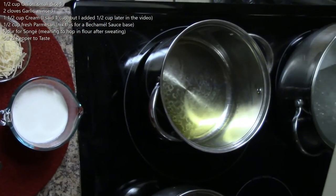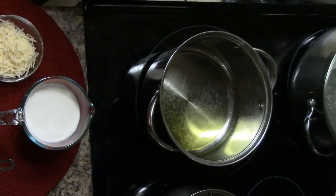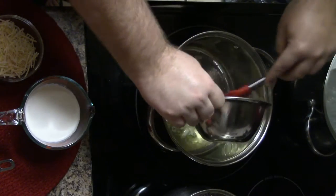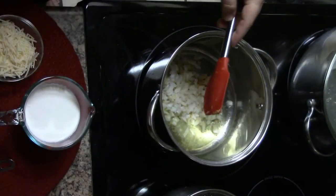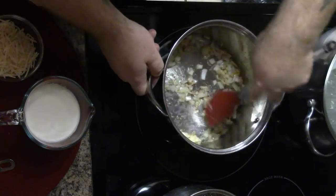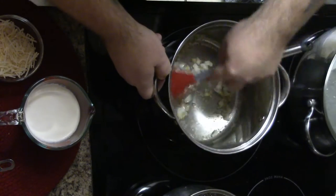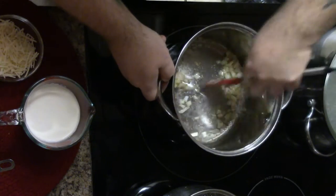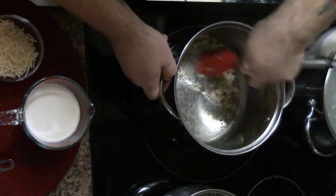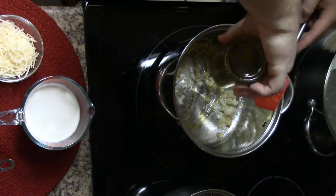Heat up your oil in your pan just like any other dish. Once the oil is nice and hot, go ahead and add in your onions. We're doing a sweat, not a sauté — no browning.